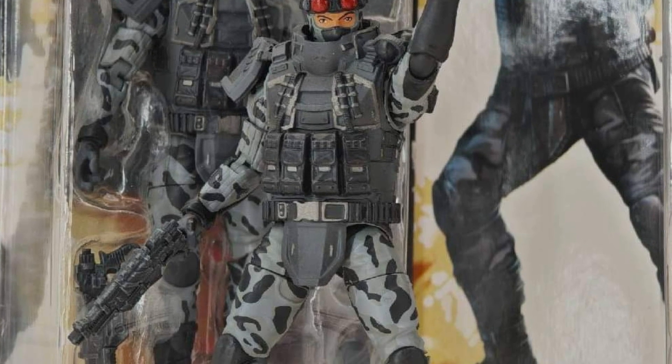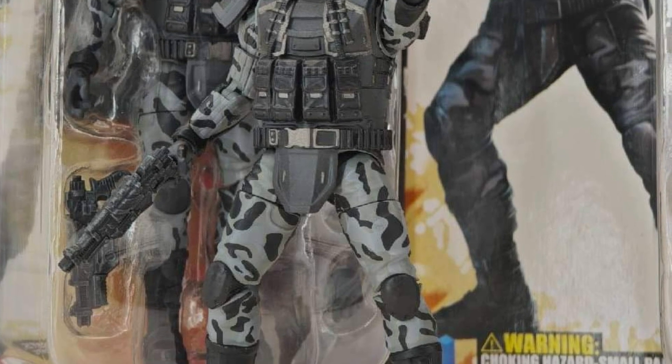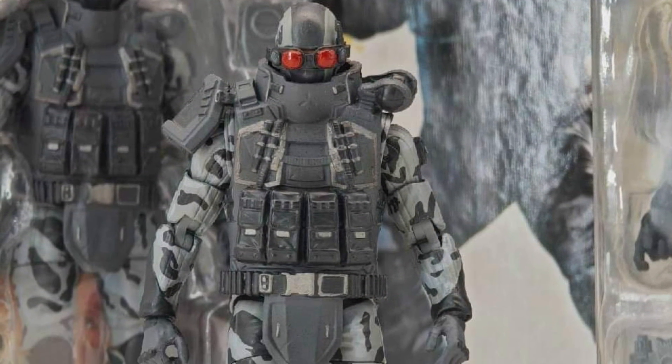Similar to the Classified, just smaller scale. Face sculpt looks good, the eyes look good — that's what it comes down to, the way they painted the eyes. The eyes on Beachhead were a little bit incomplete, I would say. It just looked a little bit off, but this one looks really, really cool.